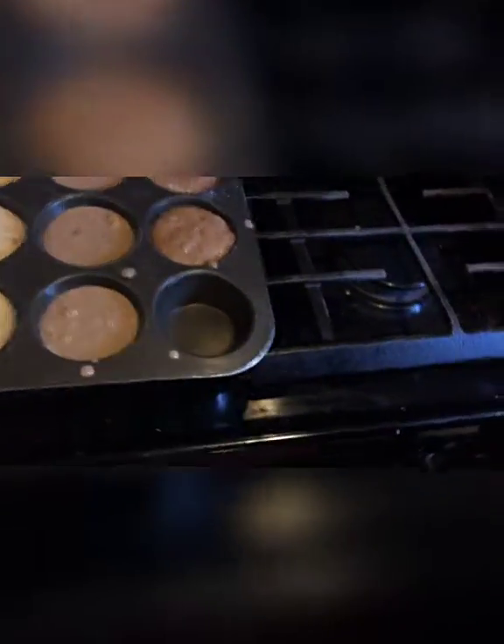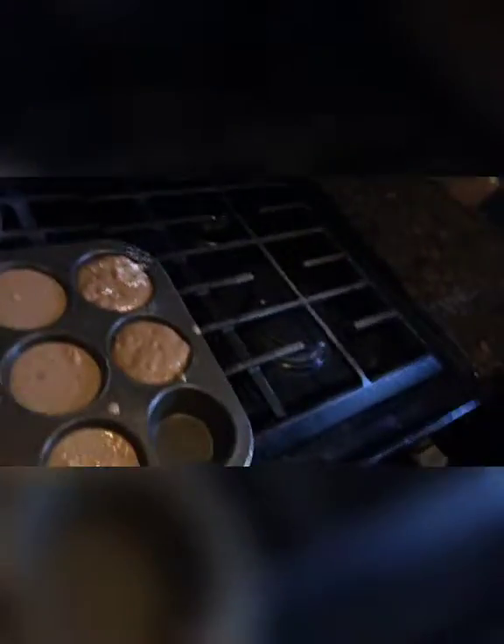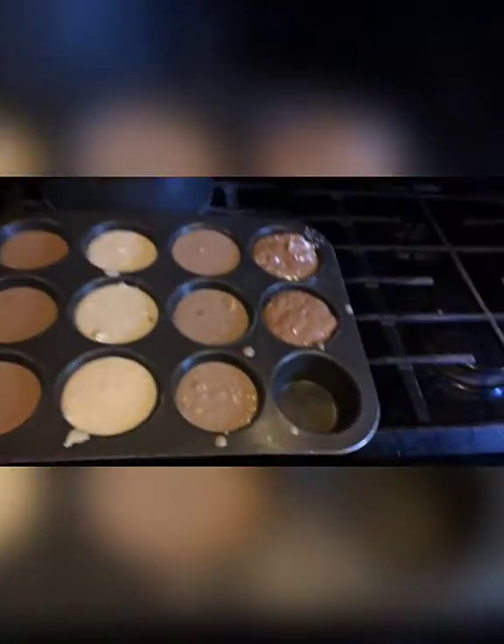Hey guys, we're putting our muffins in the oven. This is mine, and this is the rest of them. We'll be back when they're finished.